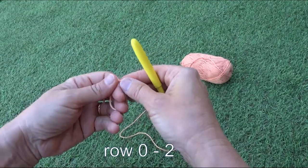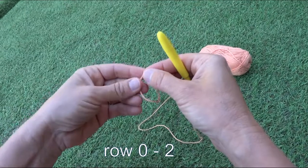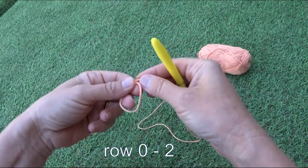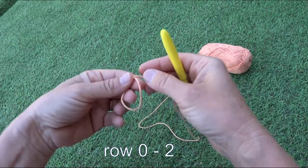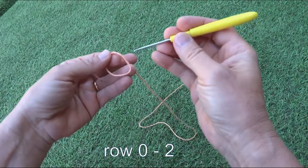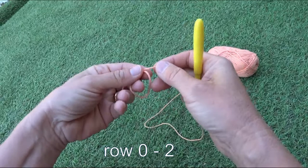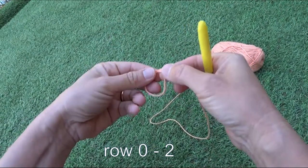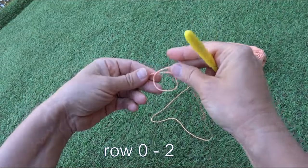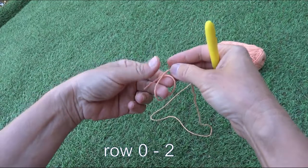Today I'll show you how to make the octopus for premature babies. It's done with a cotton line and a crochet hook number two and a half — you have to see which one is adequate to your line. We'll start with the magic ring.